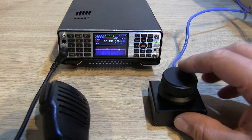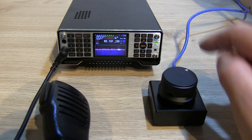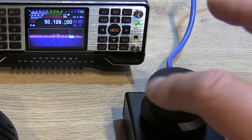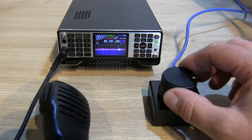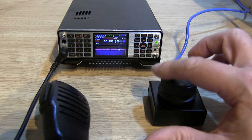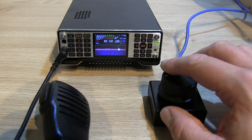This little rotary encoder will act as a VFO, and you can see just now we can scroll up and down the frequencies using the rotary control — and it feels really nice to use. It's got a gentle click to it, you can spin it, and it's got a really solid, well-built feel to this rotary encoder.